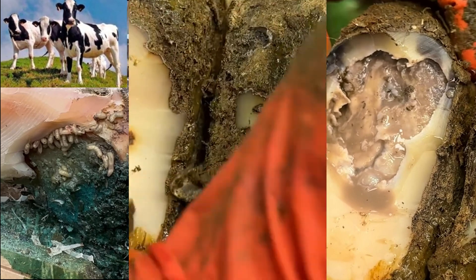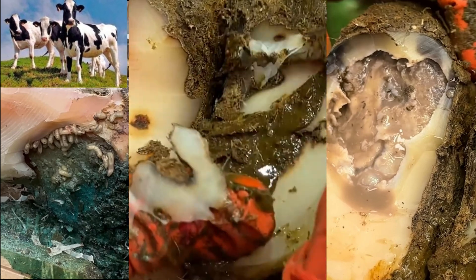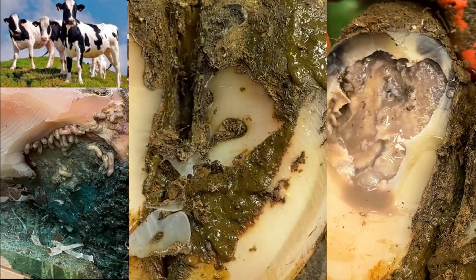Jeez, that is absolutely rock solid. From her foot being up off the ground, most likely.